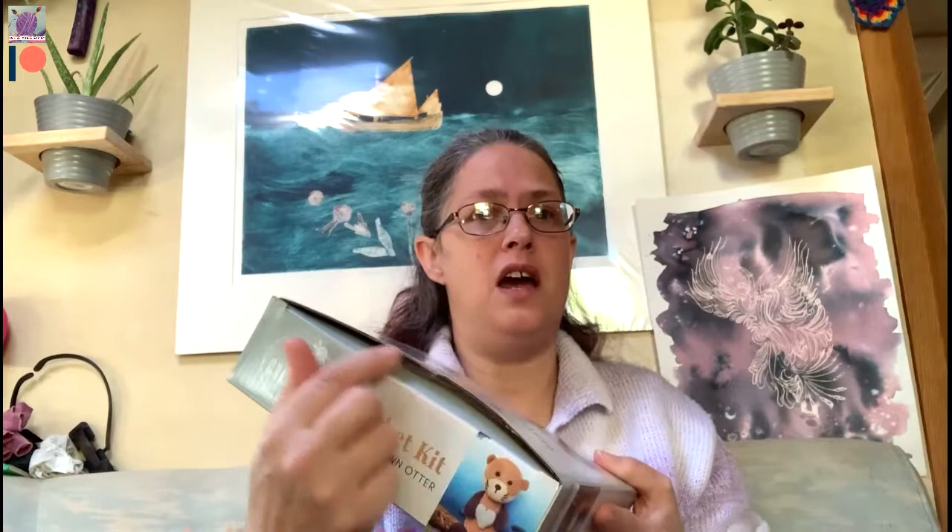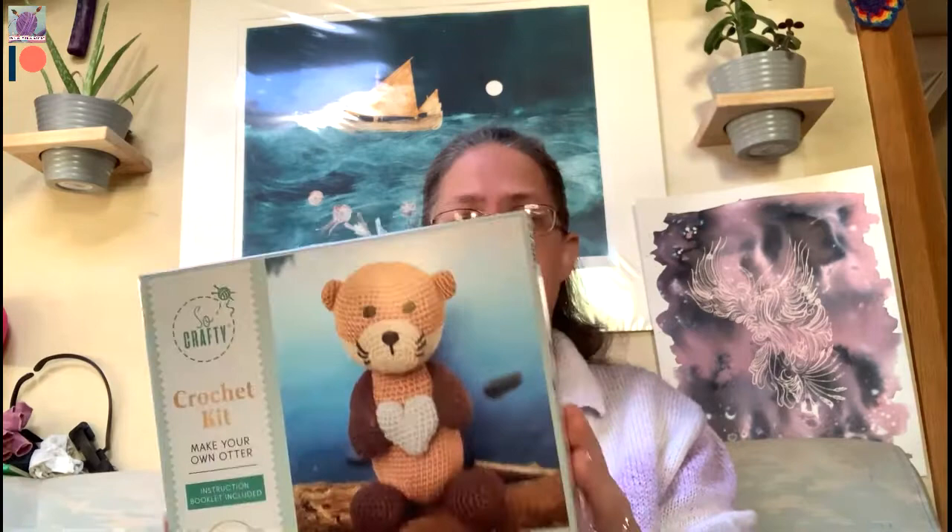I've already undone the sellotape to make it easy, so this is our make your own otter. According to the back we should have a crochet hook, yarn, stuffing, darning needle and instructions. So let's look at what we get inside our box. First things first, I can see we have our darning needle — it is sellotaped to the top of the box.